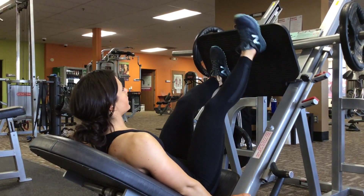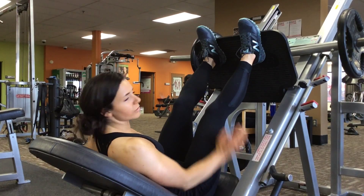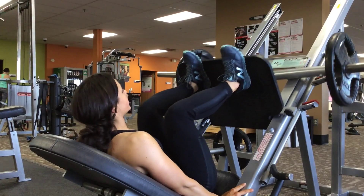And then for the last one — high. For me, my toes will be off. If your legs are shorter, they might be a little lower. And push through your heels.